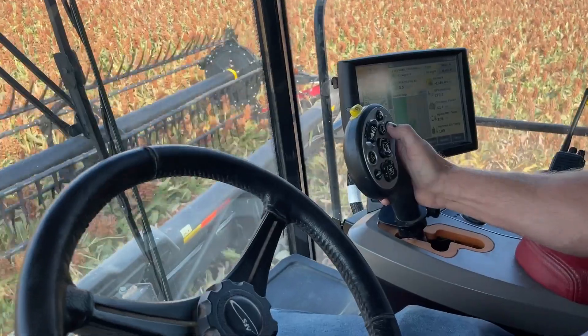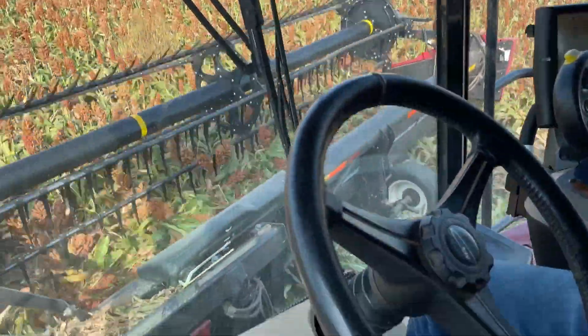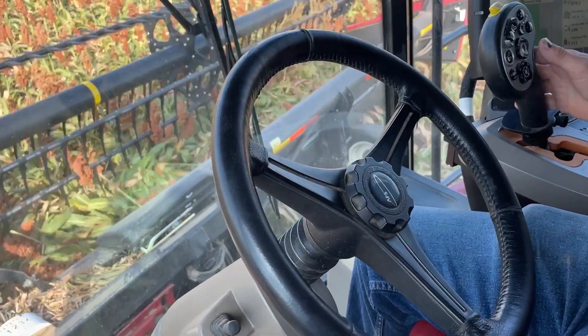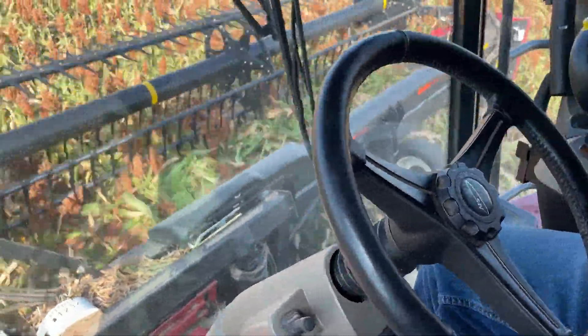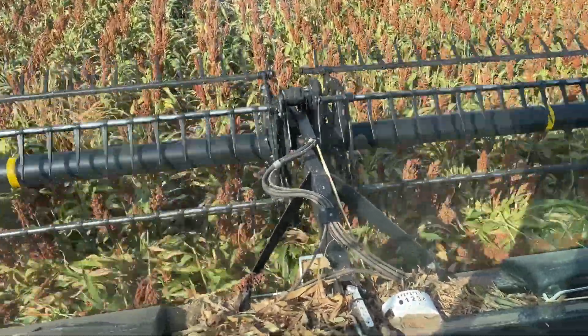Watch this — totally hands-free. Well, the header height you still manage, but the steering is hands-free. See, it's going right down the line. Makes it so much easier.